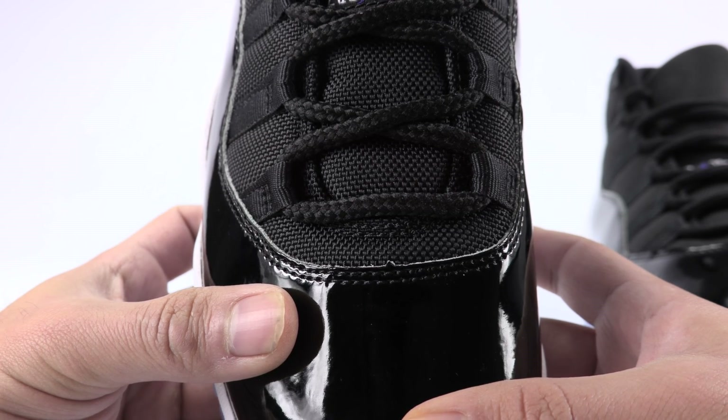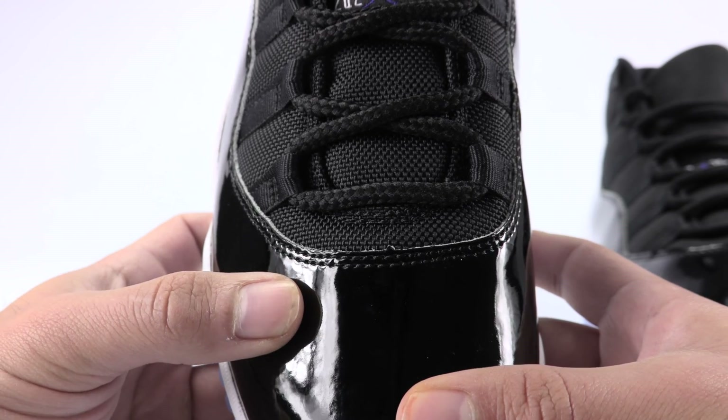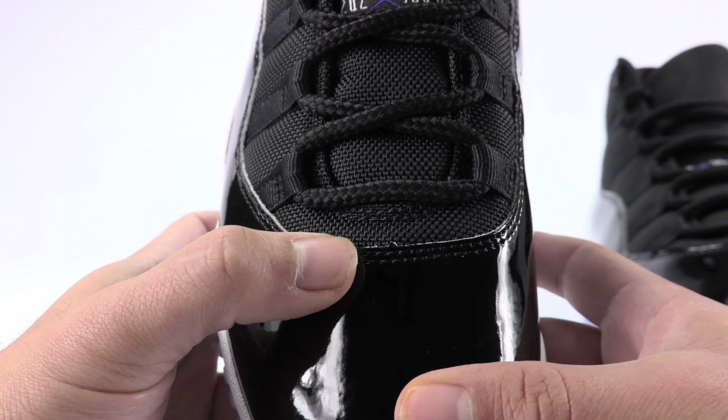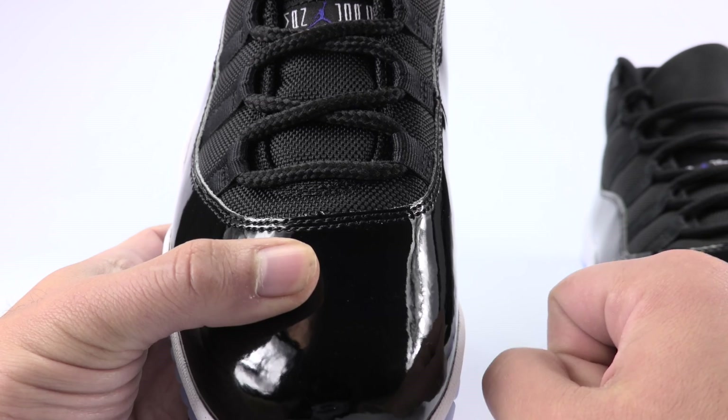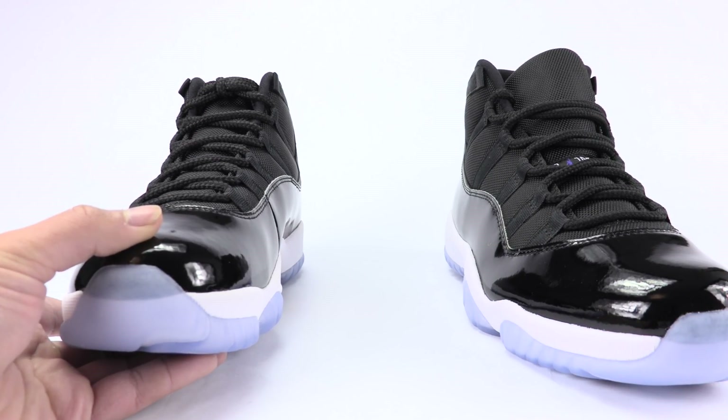As far as the height of the peak goes and how rigid it is, that could vary, but it should be something like a point — it shouldn't be rounded at the top. Now here is a third pair, which is authentic, and it looks totally different.